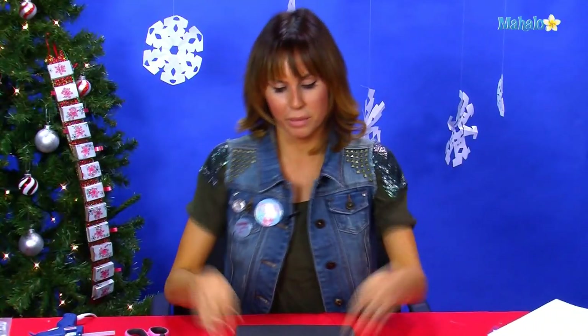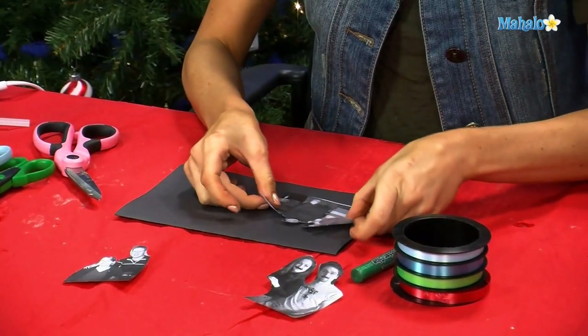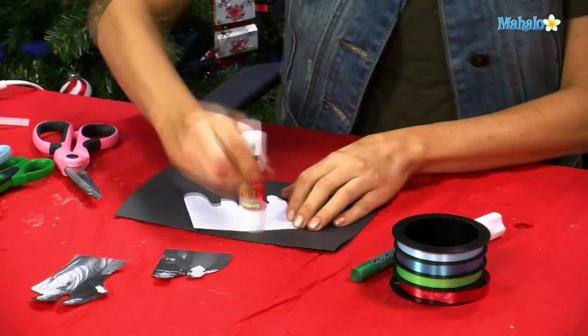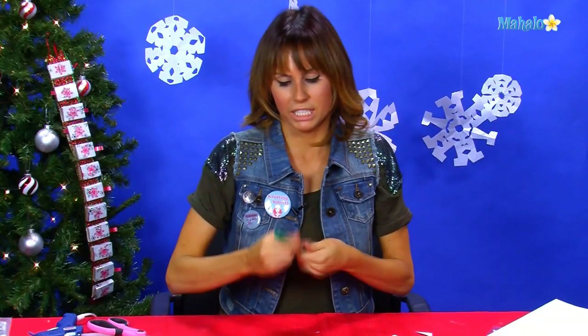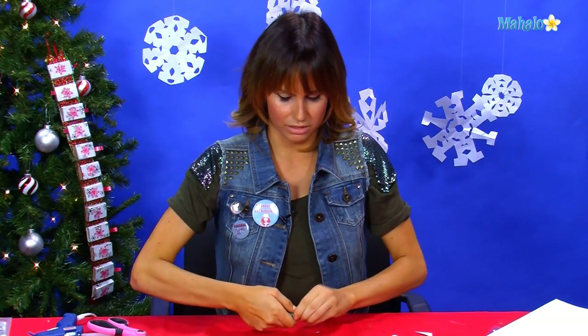So once you have all your people cut out, we're going to glue them onto the paper. And then we're going to take our glitter glue and do a nice outline around our little collage.